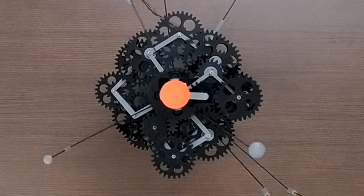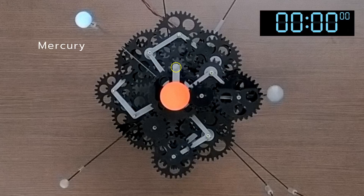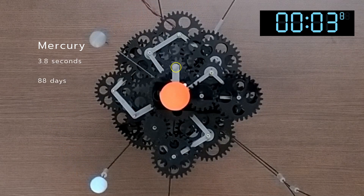We will start with the innermost planet, Mercury. Mercury takes 88 days to complete one revolution around the sun. In this model, Mercury takes 3.8 seconds to complete one revolution. That means we can take one second as approximately 23 days for our future calculations.